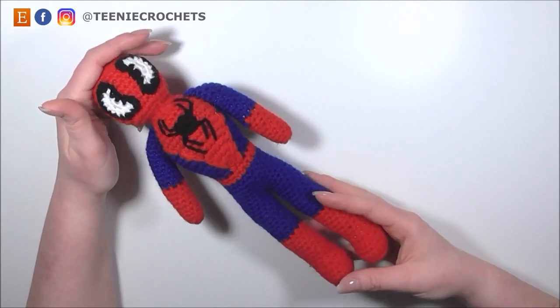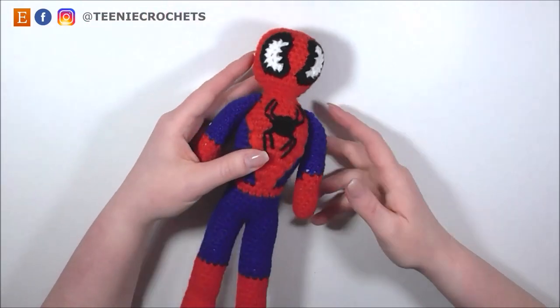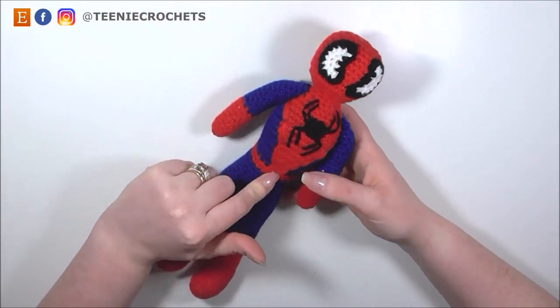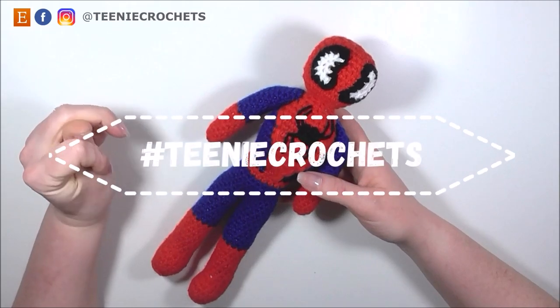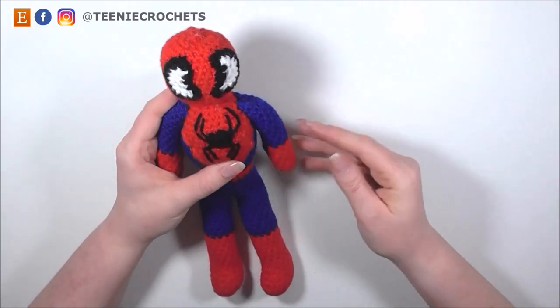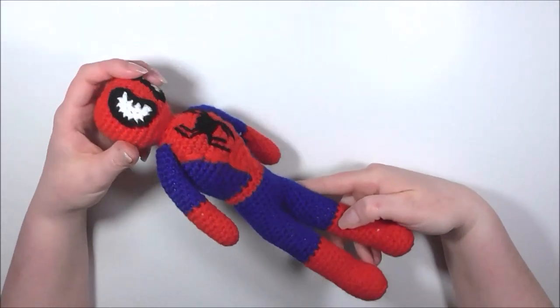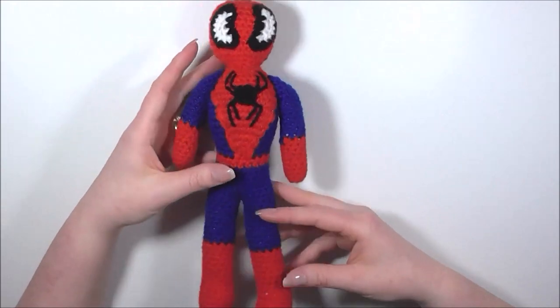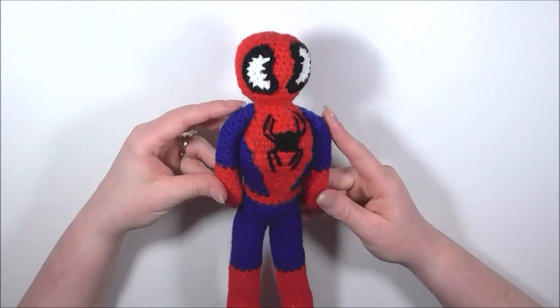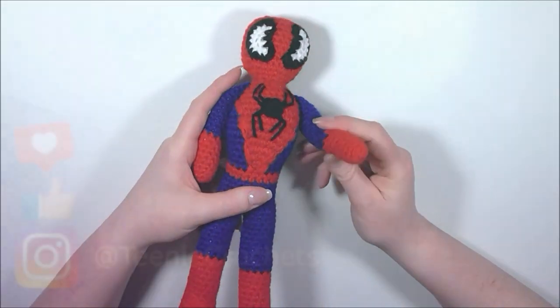And there you have the highly requested finished Spider-Man. I really hope you enjoyed this tutorial. If you did, leave a thumbs up — it's free and it really helps me out. If you do get a chance to make Spider-Man, don't forget to tag me on Instagram using the hashtag teenycrochets. I'm running out of ideas of what to do next, so leave a note down in the comments and let me know what you'd like to see in the next video. And other than that, remember to be nice in your everyday life. Have a lovely day and I'll see you in the next video. Bye now.